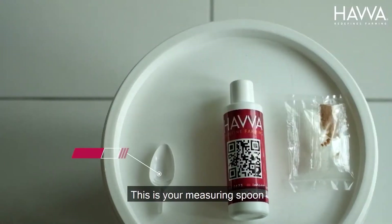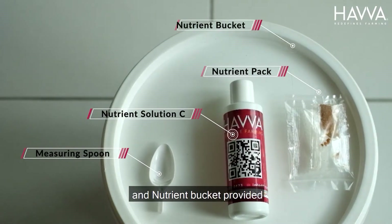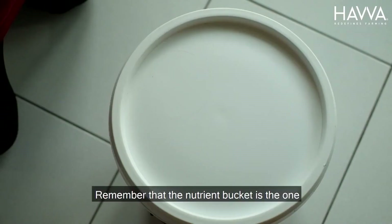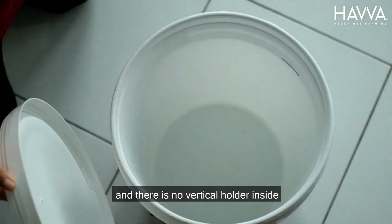This is your measuring spoon, nutrient solution seed, nutrient pipe and nutrient bucket provided. Remember that the nutrient bucket is the one that has no hole at the lid and there is no vertical holder inside.